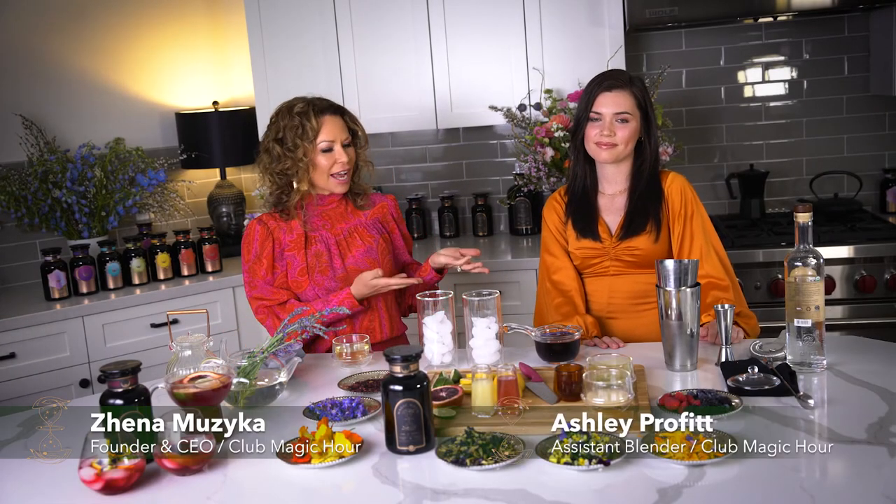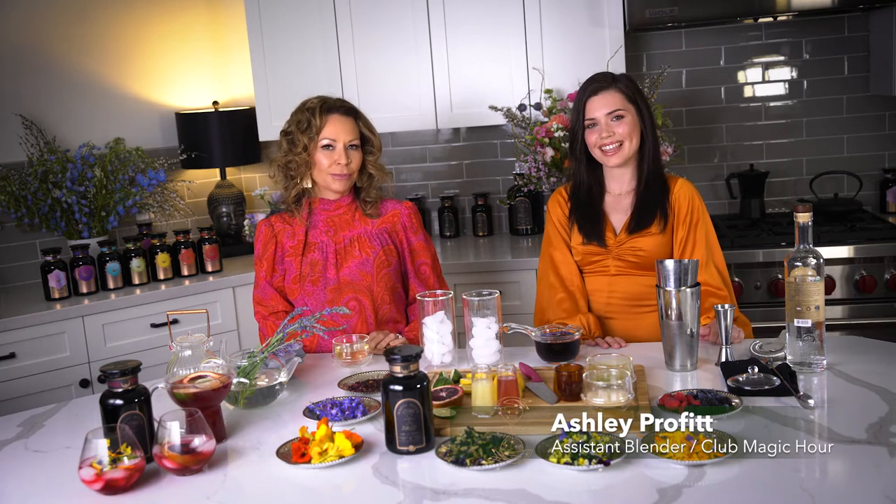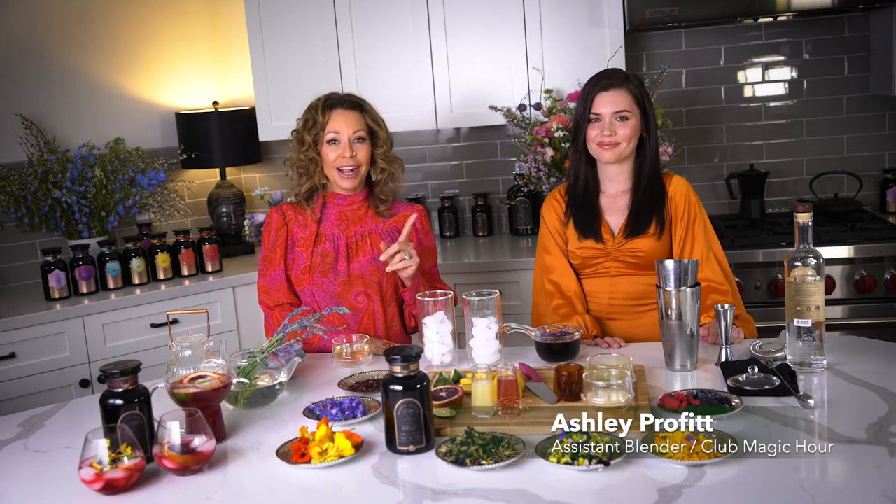Hi, everyone. I'm Zena. I'm the master tea blender and founder at ClubMagicHour.com, and this is Ashley Profitt. She's my assistant blender and a former mixologist and a darling friend — I've known you since you were 21.